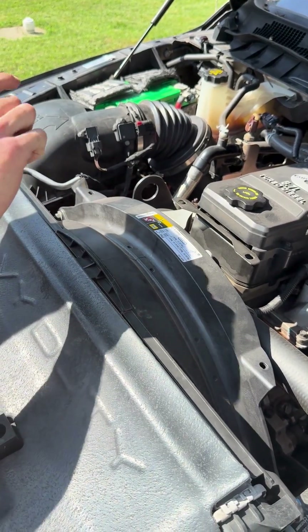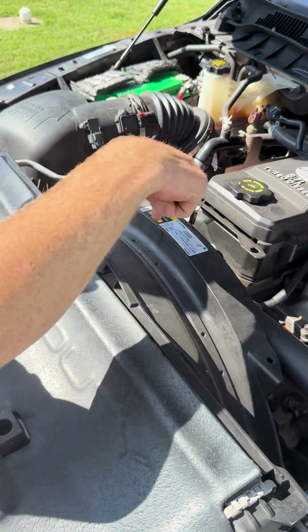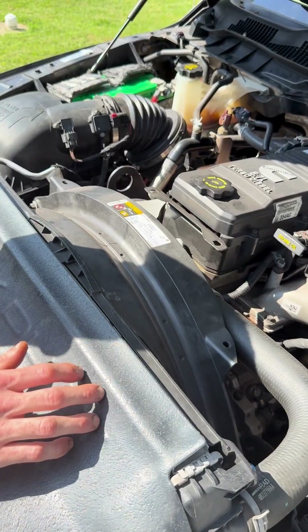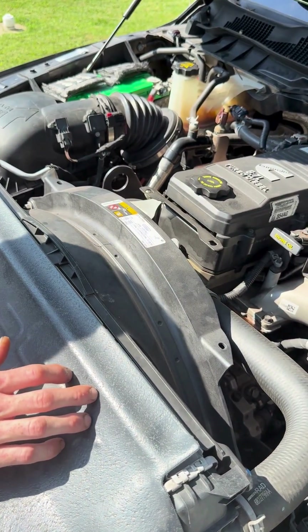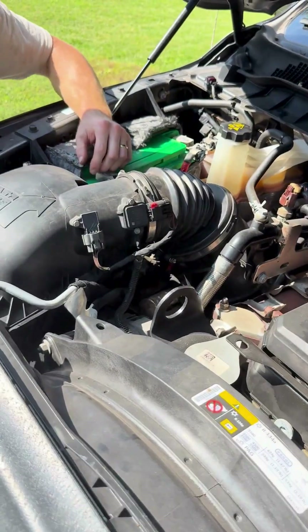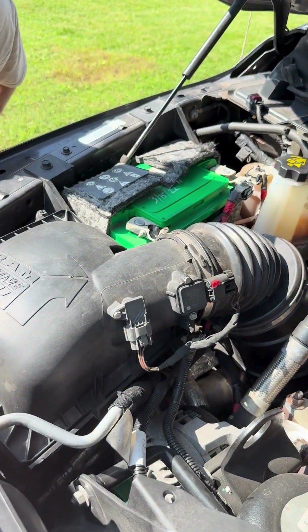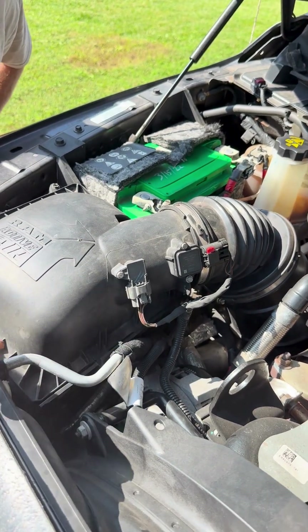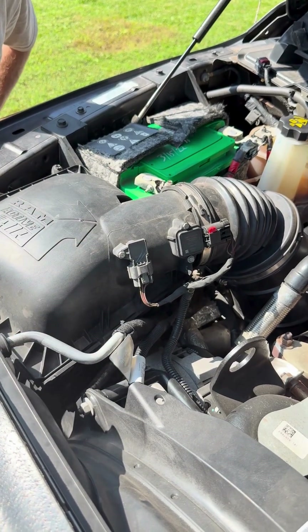After that, move to the fan shroud — it's a little tricky to get out. There are bolts on top and two more on the bottom. You have to take the whole shroud out. Once the shroud's out of the way, you can move on to disassembling the accessory drive.